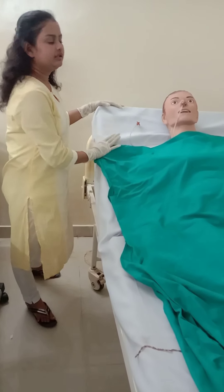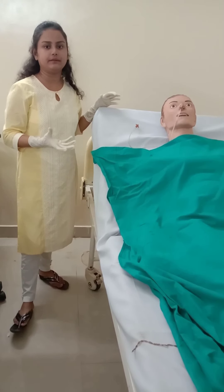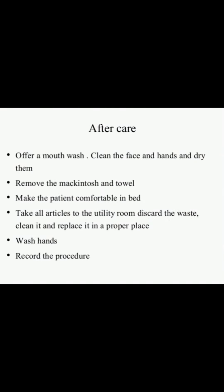After giving the feed, keep the patient's head elevated to 30 to 45 degrees for some time. Then you can place the patient in a comfortable position, offer a mouthwash, clean the face and hands, and remove the mackintosh and towel. Take all articles to the utility room, discard waste, clean equipment with soap and water, and replace them. Wash hands and record the procedure along with the date, time, and amount of feed in the intake and output chart.